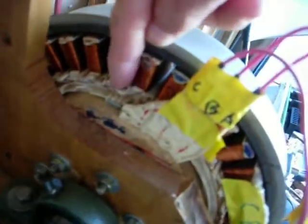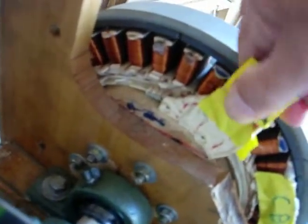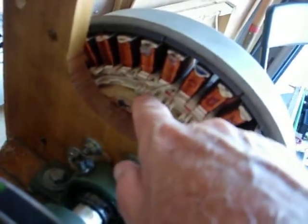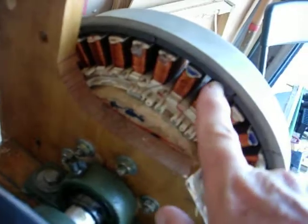Now before I turn it on, I want to show you what we've got up here. This is the common point for the three phases, right here. Let me just pop this off for a second. Okay, that's the common point. The edge of the common points up to this coil — so that's one, two, three, four, five — between the sixth and seventh, over here, with my hall sensors.